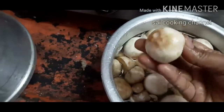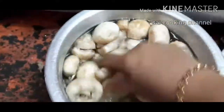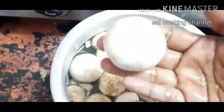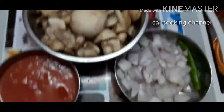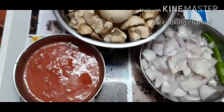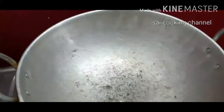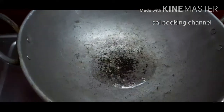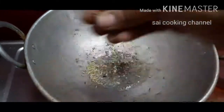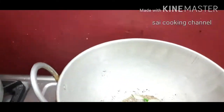Let's wash it with a cup of lemon. I'll wash it with a cup of lemon. Let's wash it with a cup of lemon.